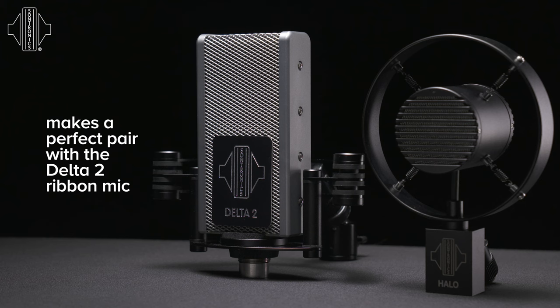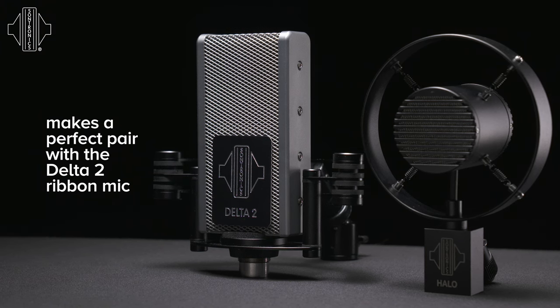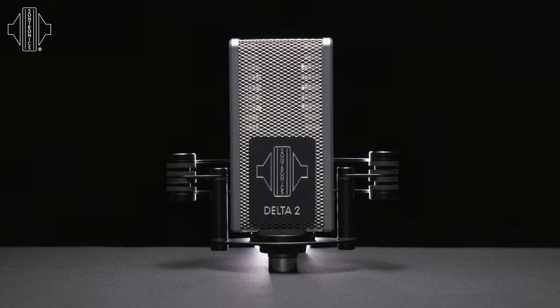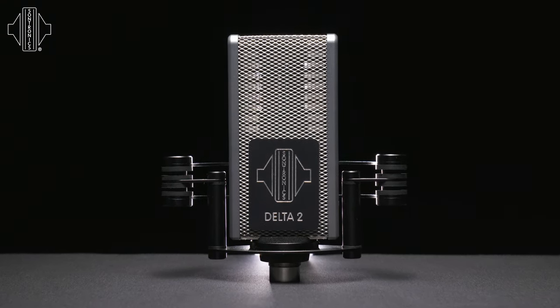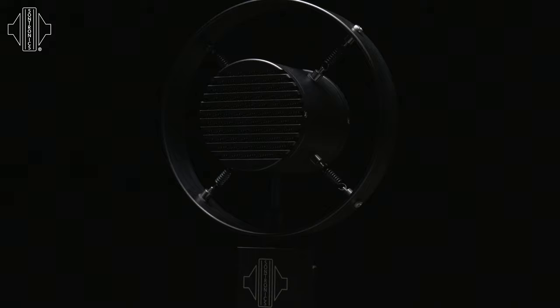In order to get an even richer tone, pairing the Halo together with our Delta II ribbon microphone provides a formidable setup. The richness of the ribbon microphone compared and allied with the presence and detail of a Halo gives an incredible tone and something that you'll be very pleased with.